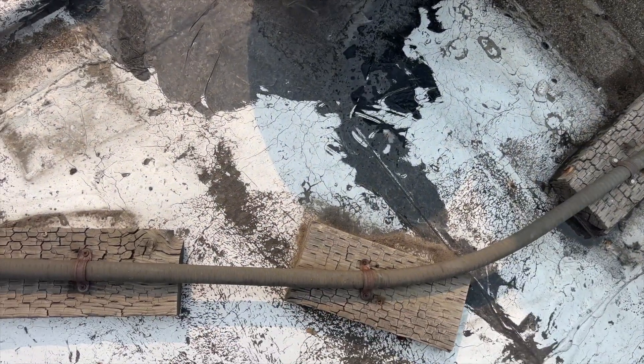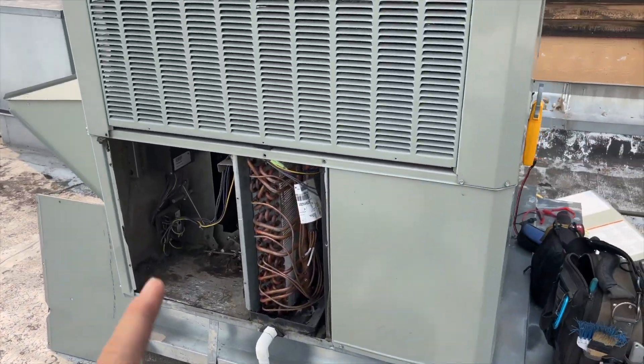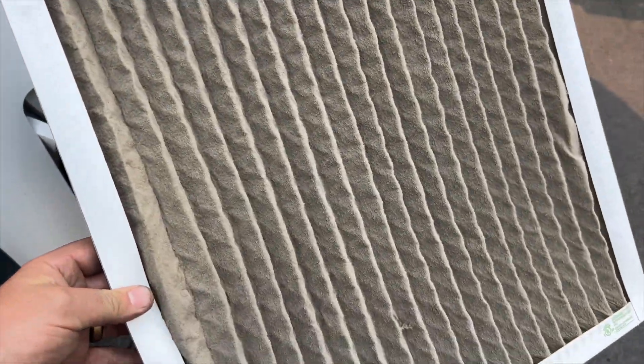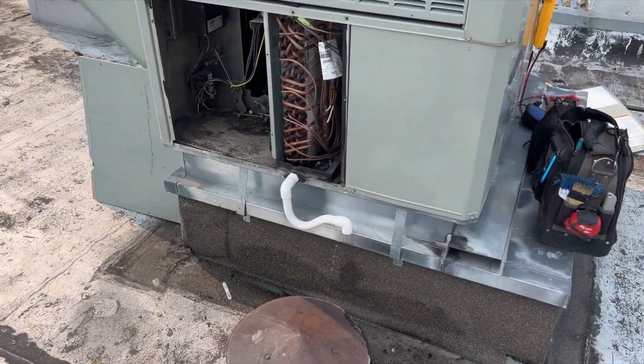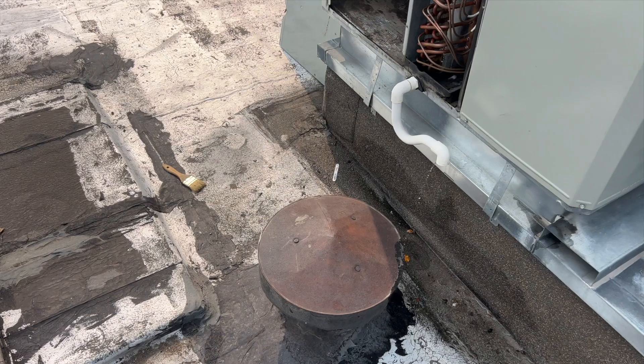We're going to get this thing defrosted by cycling the fan. Here's a video showing the filter — it's completely plugged. Check it out: you can't see through it at all. I held it up to the sun and couldn't see through it. They told me they just changed it. That thing was nasty — that's probably what caused our freezing.